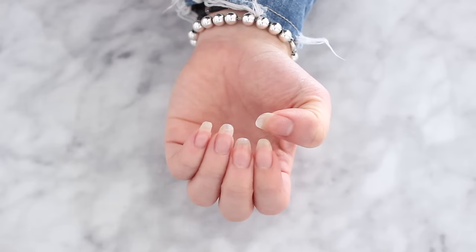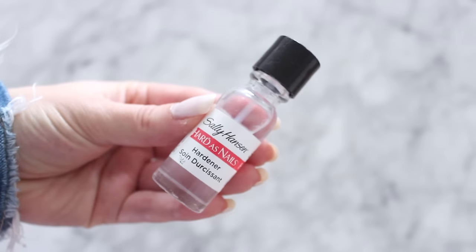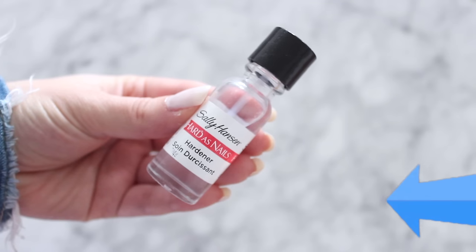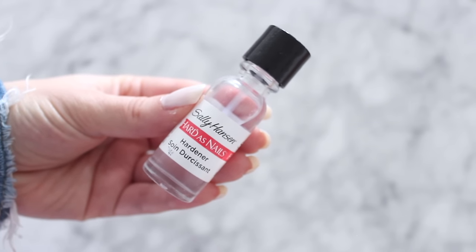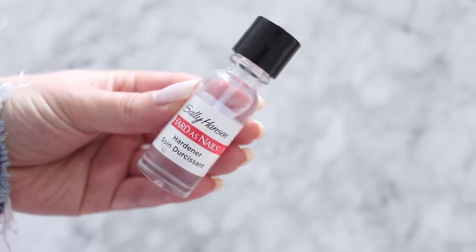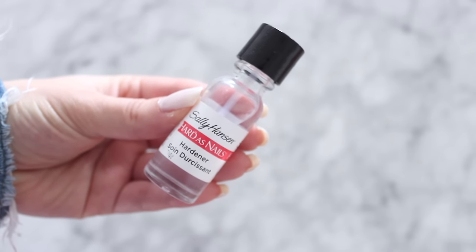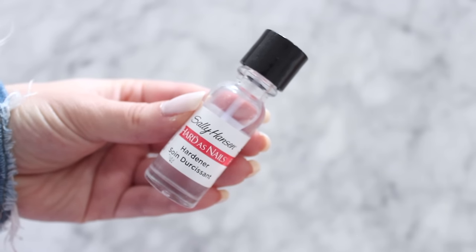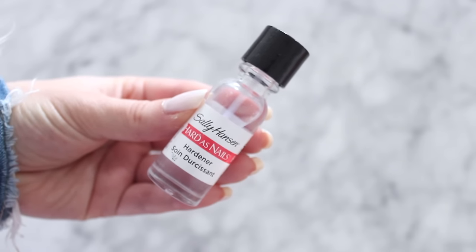One thing you want to skip are nail hardeners. A lot of us think we need to use these when trying to grow out our nails, but products like this can actually do more damage than good and can lead to your nails breaking. Try to avoid them and use my natural remedies instead to really help strengthen and grow your nails.